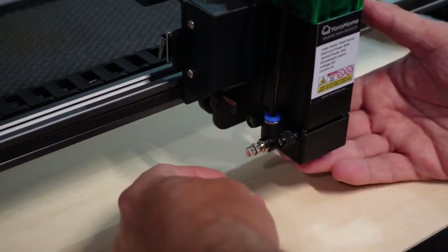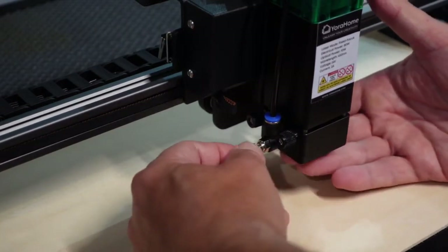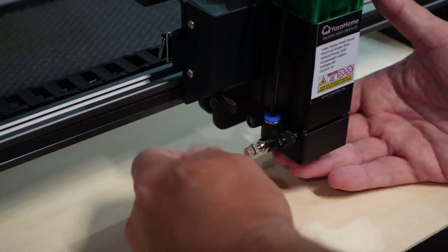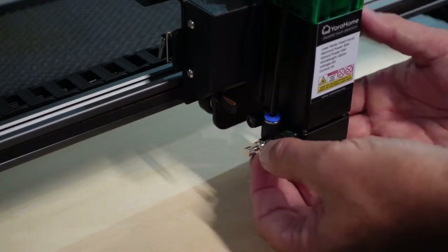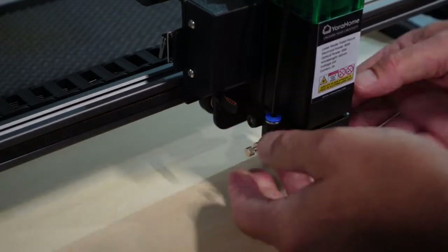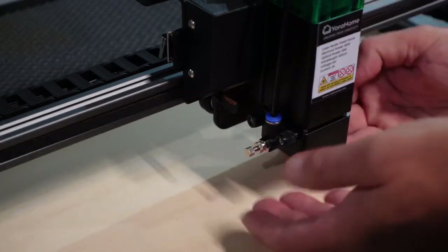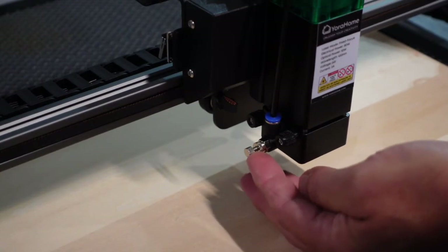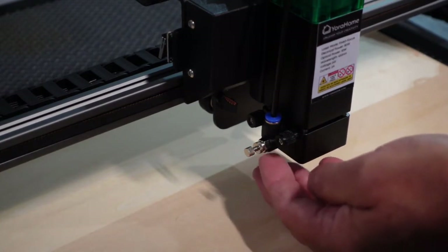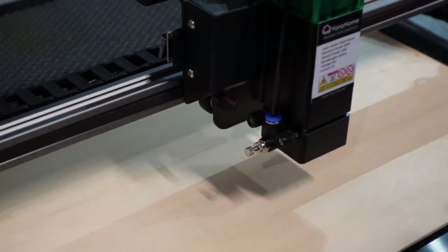Once you open the valve, you can hear the air coming out and that will fix your problem. You can open it up somewhat far — be careful because it'll come out strong. Then just tighten the nut down snug so it won't move. You can also adjust the air pressure from the pump if you want more or less. If you're having any issues with air coming out, open up that little bolt.